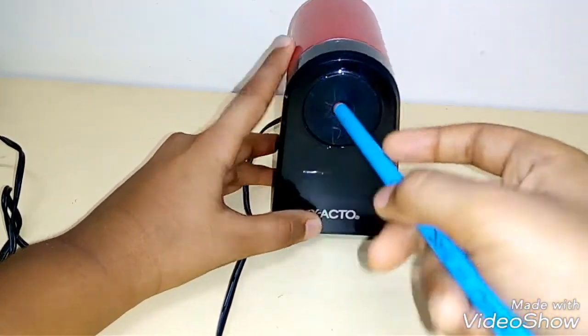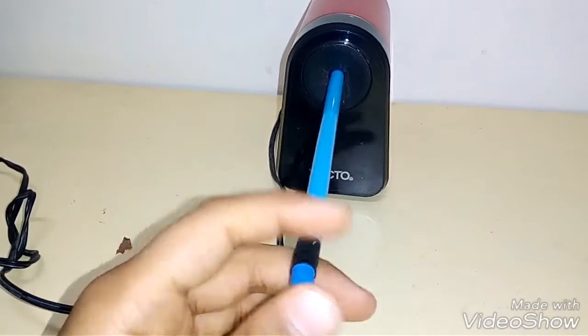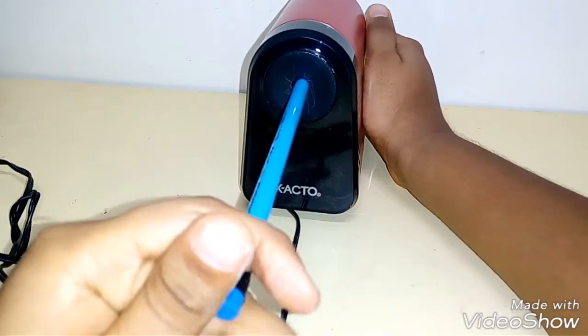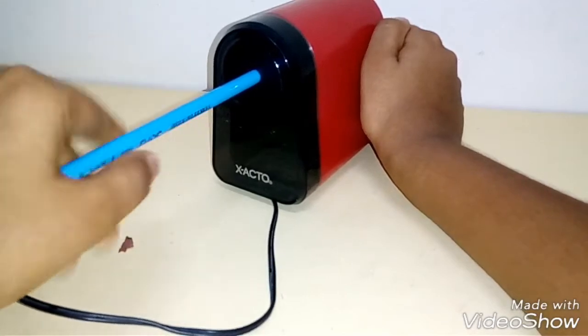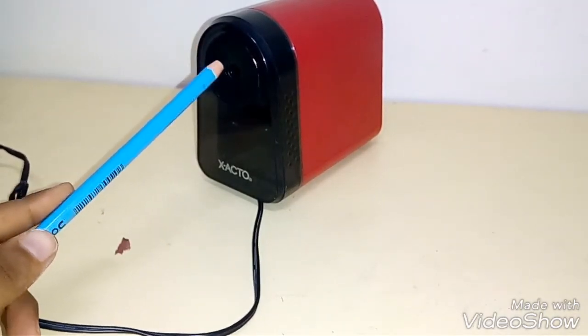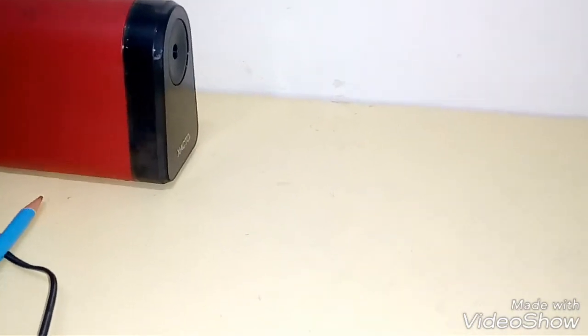It is ultra slow — it goes at a snail's pace. It took a lot of time to get to this point and it's also really badly sharpened. I'm not liking this at all. There are many negatives: if you get such a badly sharpened pencil after so much time, that's bad. And the noise of the motor gave me a headache.